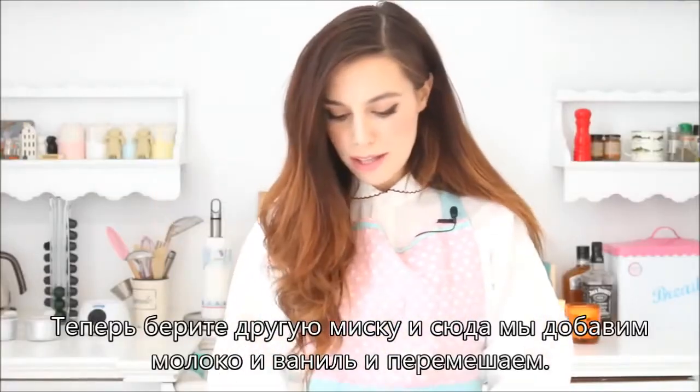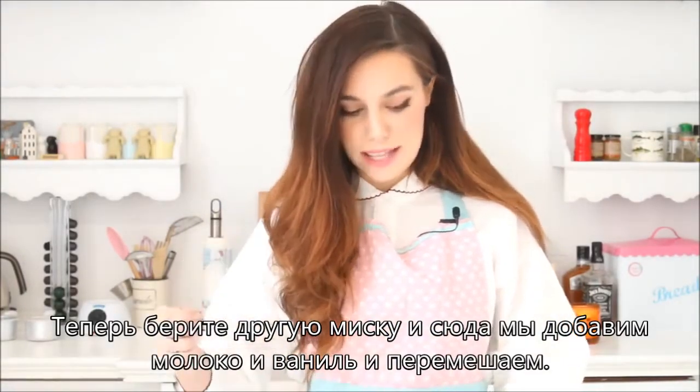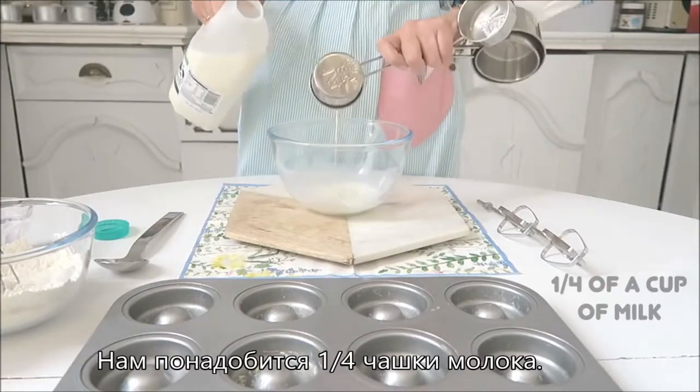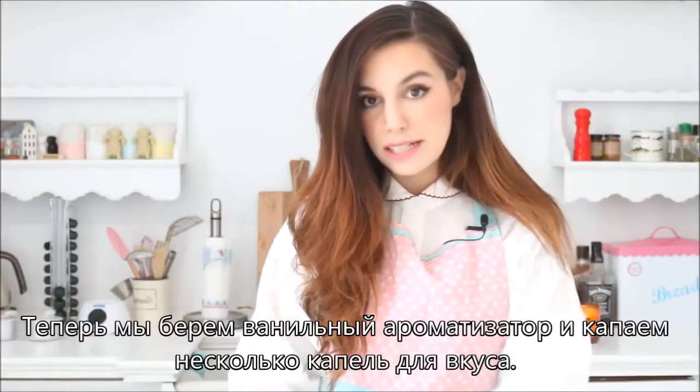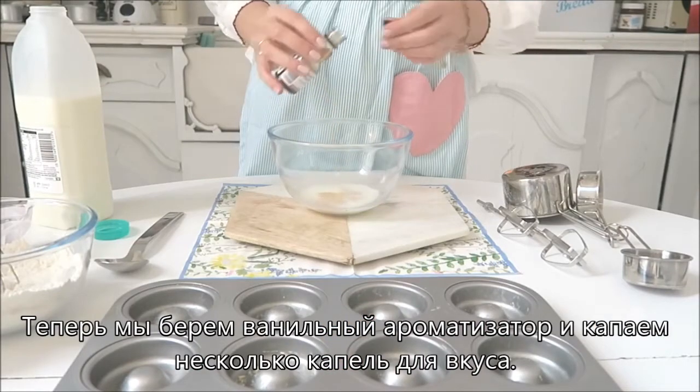We can now take another bowl, and in here we're gonna put some milk and vanilla and mix it together. The amount of milk we need is a fourth of a cup, and then we take our vanilla flavoring and put just a few drops in there to give it some extra flavor.